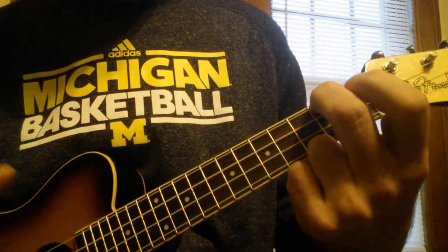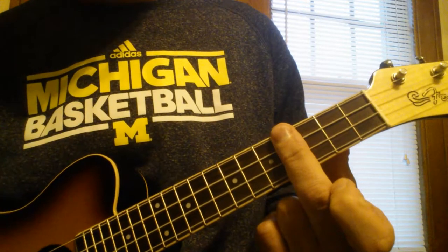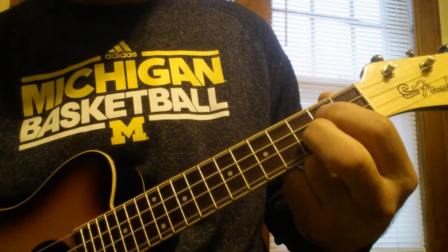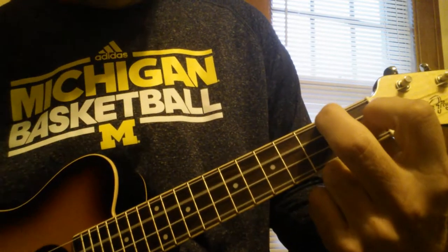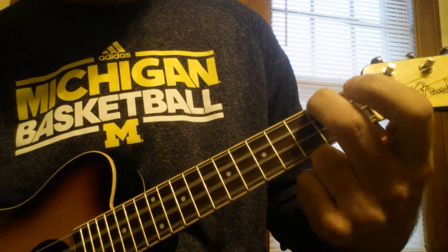First you need to know the chords: A minor, E, A minor, G, D, F, G, A minor.